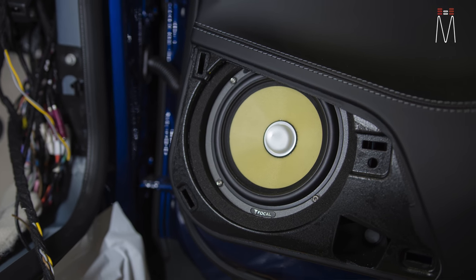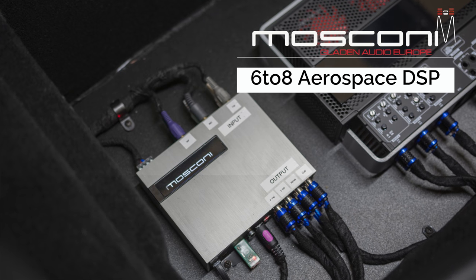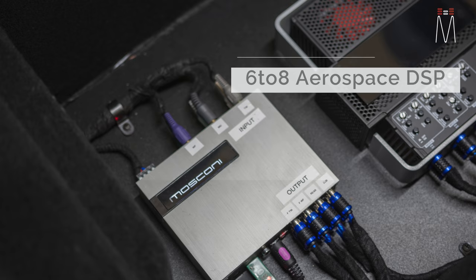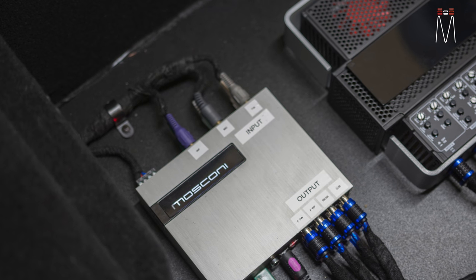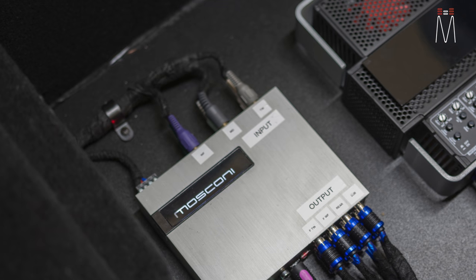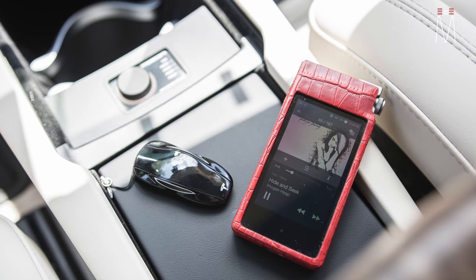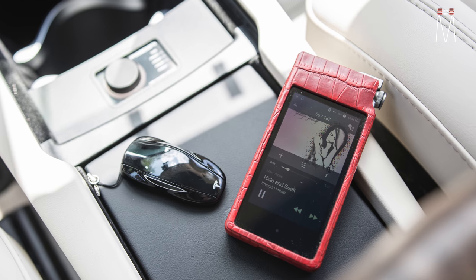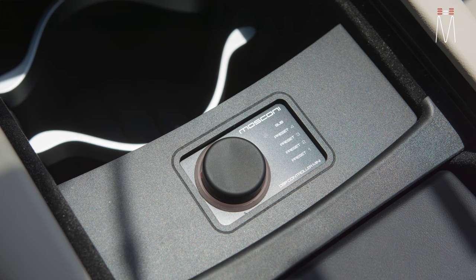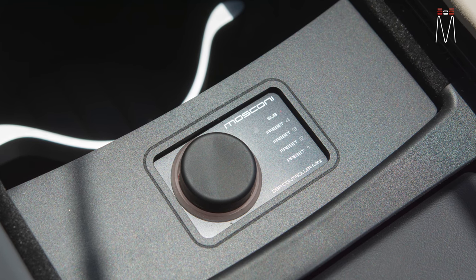We also have the Moscone 6-to-8 Aerospace DSP, which is responsible for flattening out the signal, correcting the factory radio signal, and giving us the ability to input a digital source directly into the processor. That way we can have a secondary source from an iPhone, Android, or high-res player and any Bluetooth device. This makes it sound much, much better — obviously using much higher-end components versus the DAC in the factory radio.